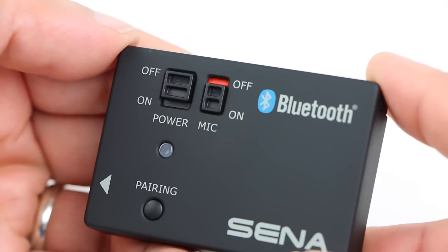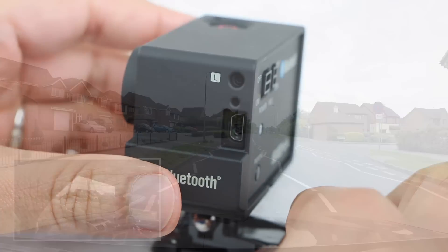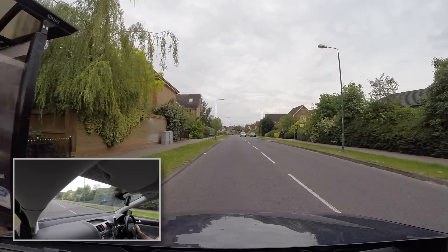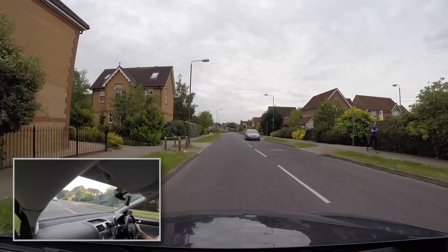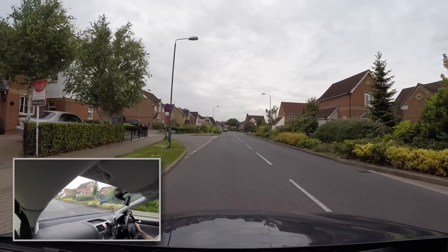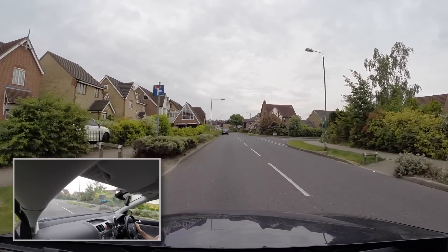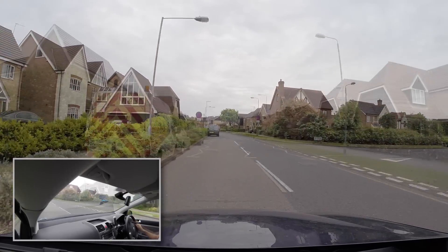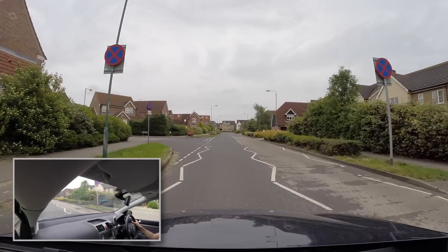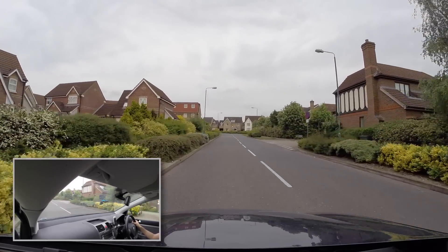Switching the built-in stereo microphones on allows the user to record ambient noise alongside audio capture from the headset. By switching this on we should be able to hear noise through the stereo microphones built into the GoPro audio pack — in this case some wind noise while still hearing voice alongside. Very useful for recording ambient noise around the camera itself while still capturing your own voice with decent clarity. Setting the mic switch to off eliminates noise around the camera and returns us to normal clear audio recording through the headset alone.